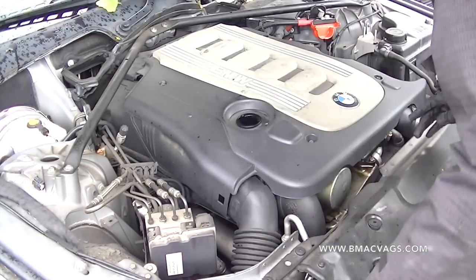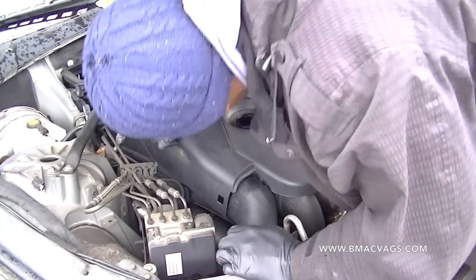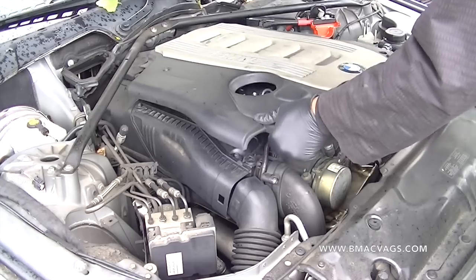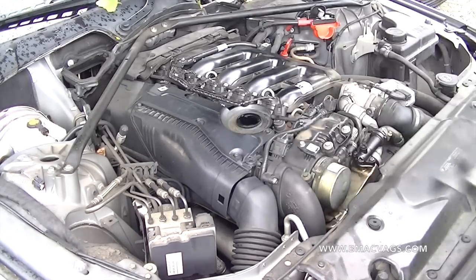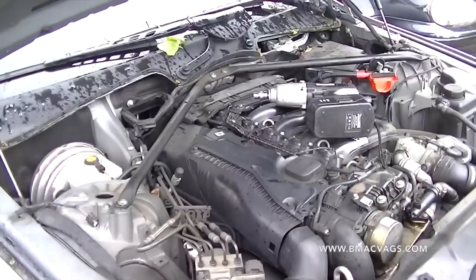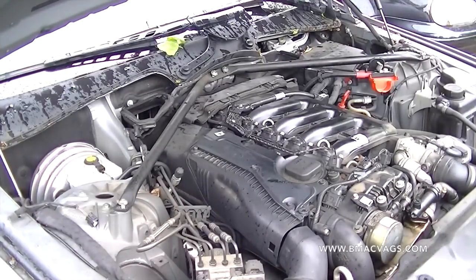To get the engine cover off you need to remove the engine cap first. Just reach over, give it a little pull up and that's it — it pulls up and slides out really easily. Then put your engine cap back on because you don't want anything falling in there.